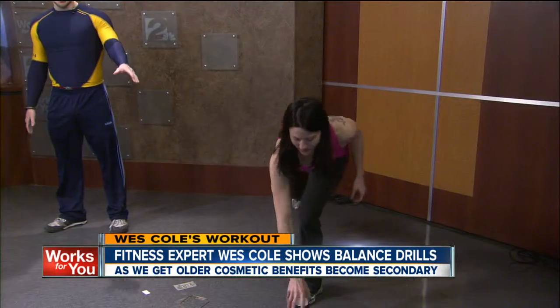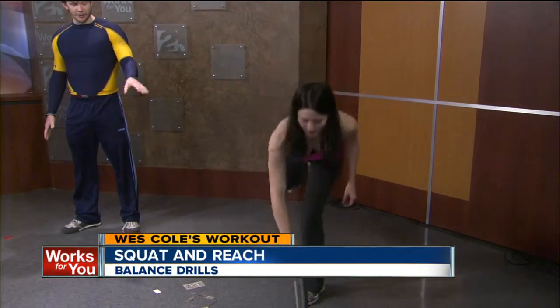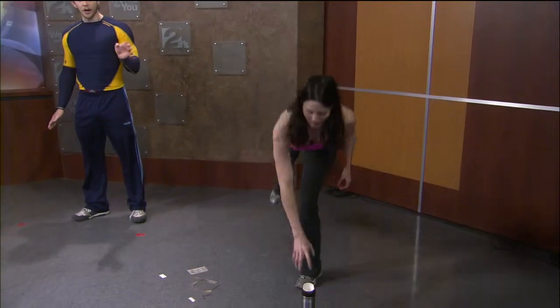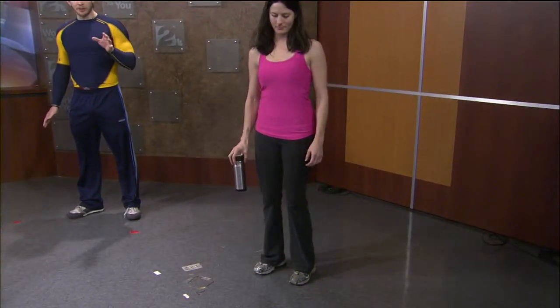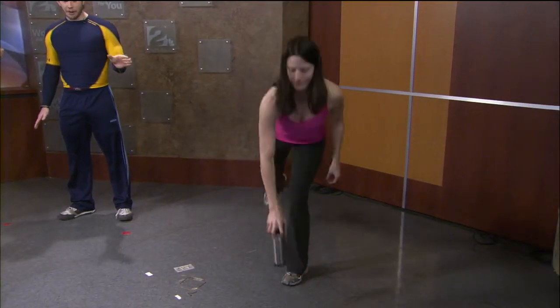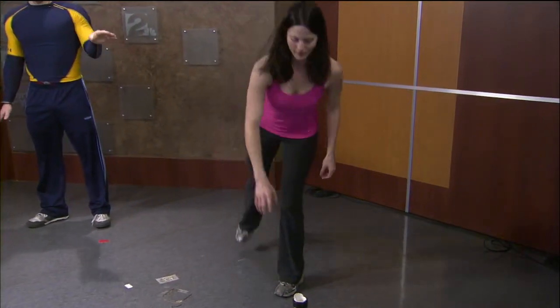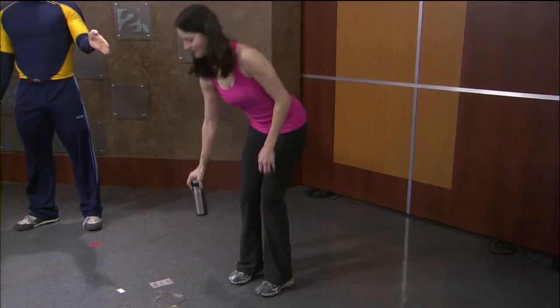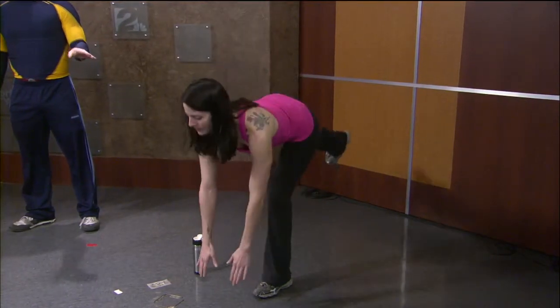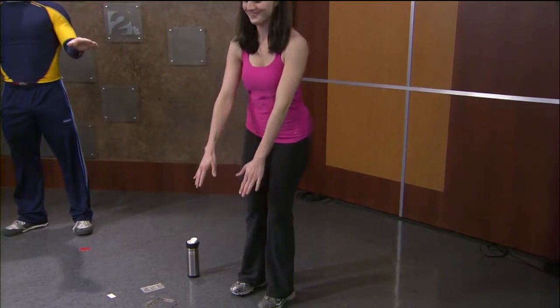We've got some great drills today and Beth is going to demonstrate. The first one I like to call the 'squat and reach.' Beth is basically using an inanimate object — you can use a coffee cup or something a little bit higher off the ground. She's bending her knee and twisting to the side. Another variation is the single-leg version, which is a little bit easier — she's keeping her leg straight and also working the posterior part of her legs, her hamstrings.